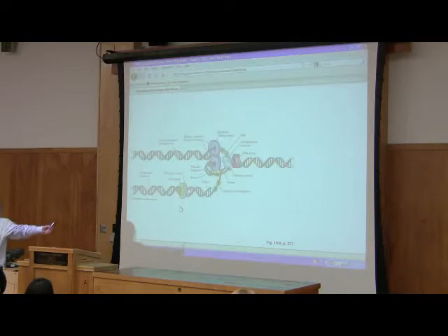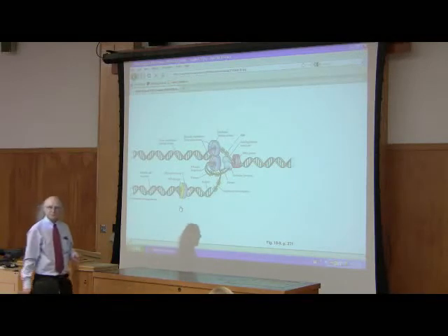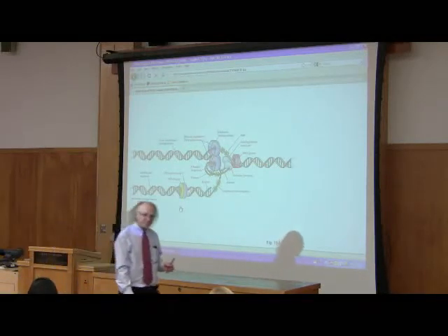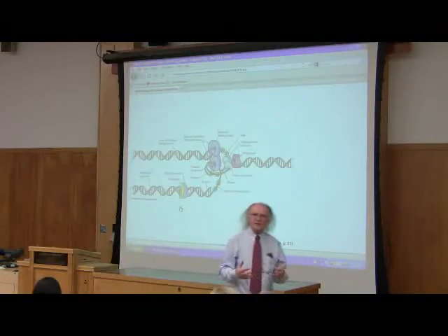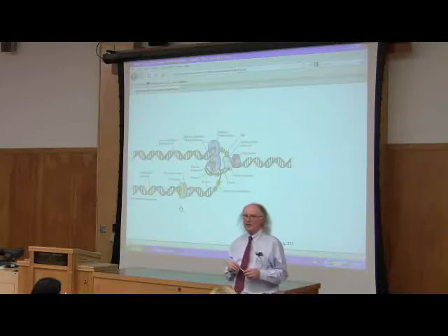When helicase is peeling apart the strands, you're creating tension ahead of where you are. That's why DNA gyrase is located ahead of the replication fork, because that's where the tension is — if you don't untangle that, if you don't release that tension, you're going to have a knot. We have a very similar setup in our cells with proteins that have different names, but the basics of replication in our cells and in E. coli are the same.